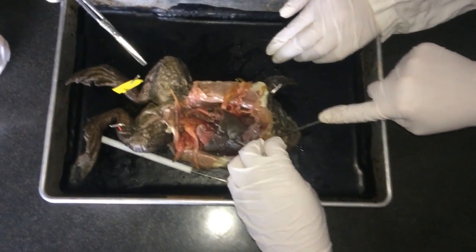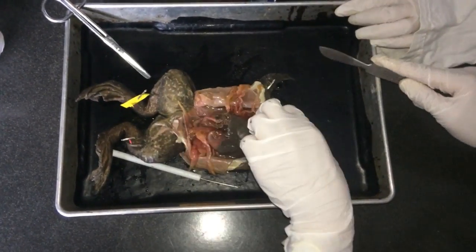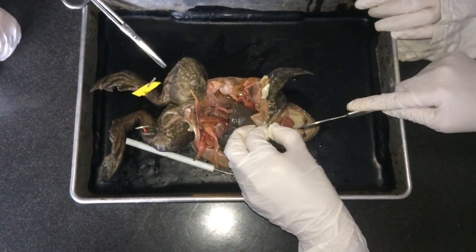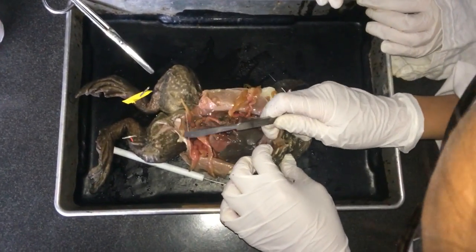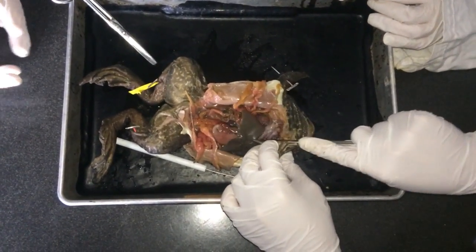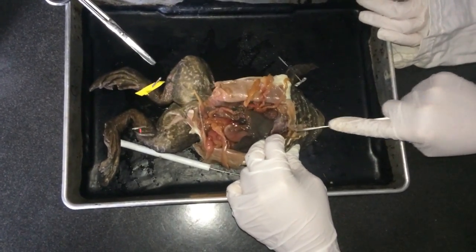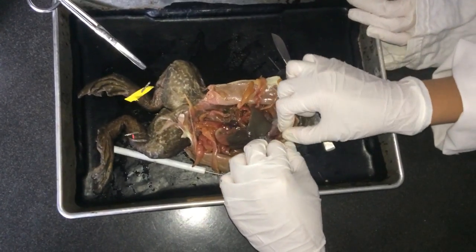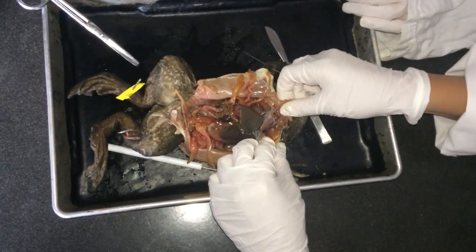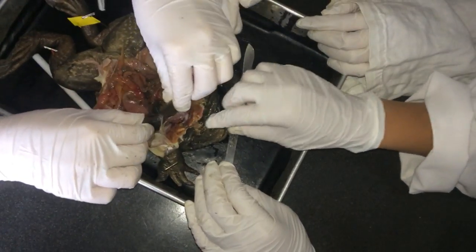Oh wow, I suck. Should we cut it open? No. Okay, that's better? Yeah. Okay.